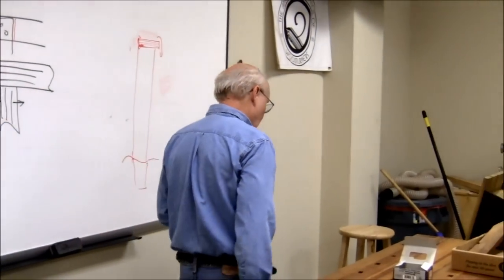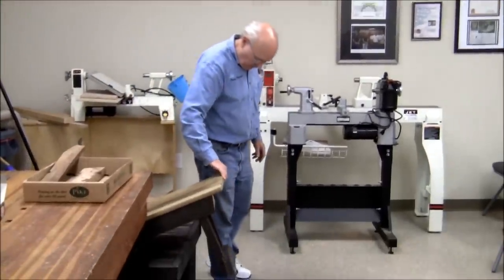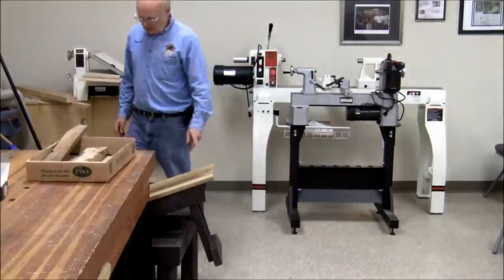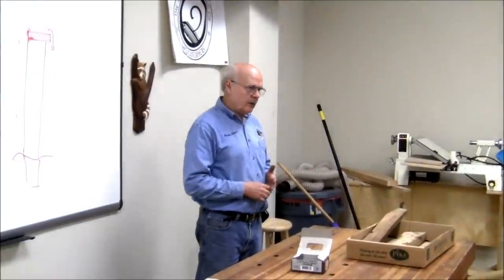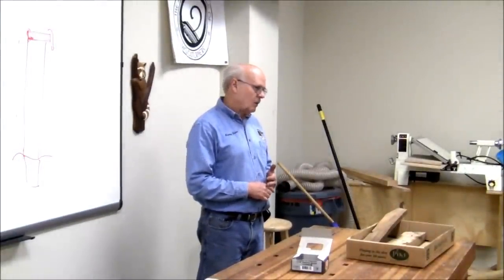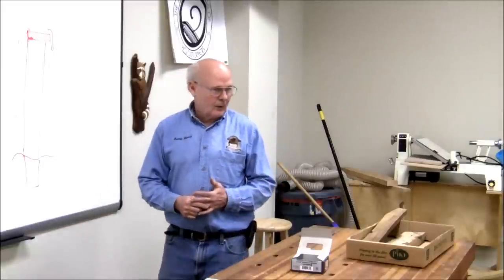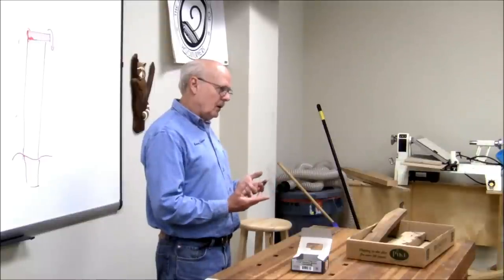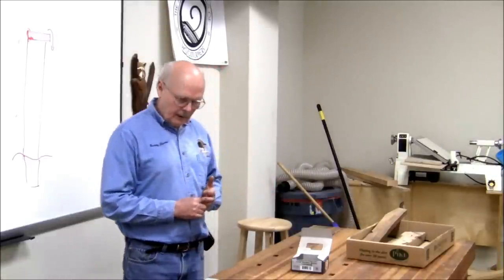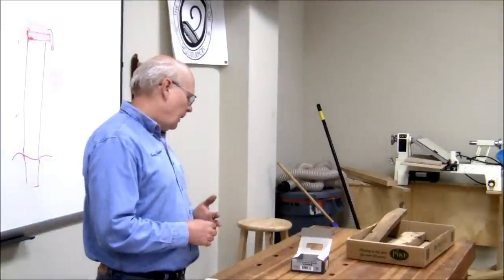Opaque coatings like paint or solid-color stain — what's on this bench is actually a solid-color stain, not paint. Those are mainly used for decking. If you're going to use pressure-treated pine, you want that stuff to weather three to six months before you put any kind of finish on it — number one it's wet when you get it, and number two you want that surface to develop some roughness before applying the coating.